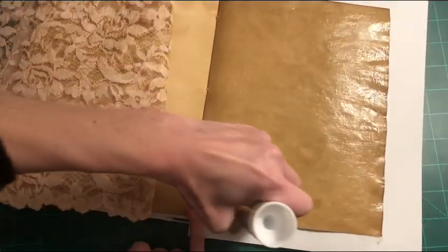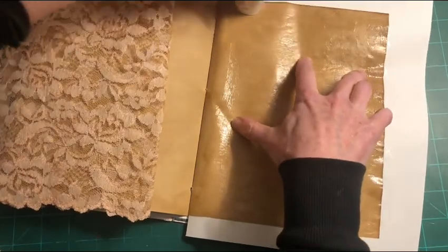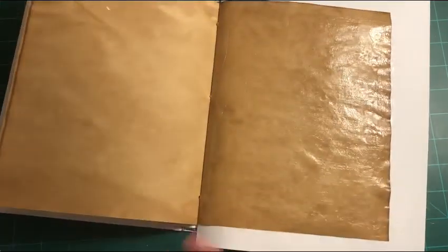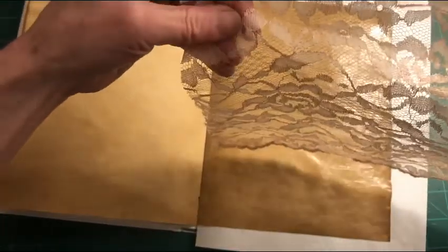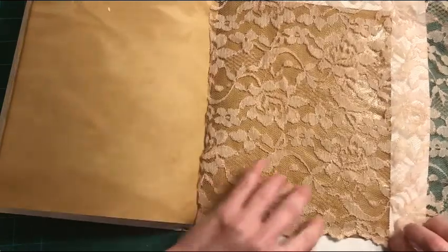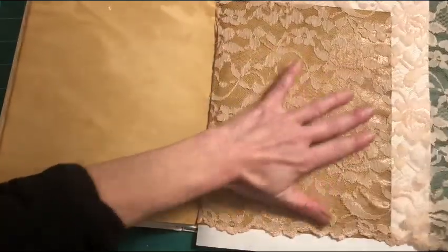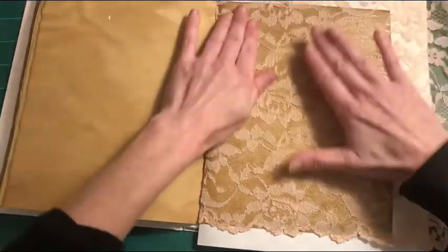The glue doesn't dry too quickly, but it does dry fairly fast once it's on the page. I'm taking the lace — it has a little ruffle trim at the bottom — and laying it down, letting that trim hang just slightly off the bottom edge, then smoothing the lace out over the whole page.